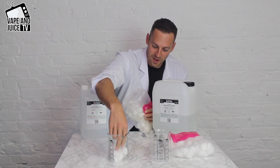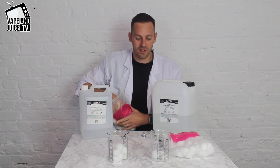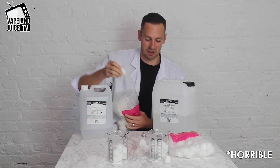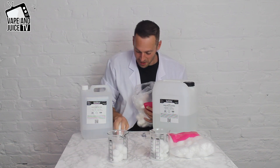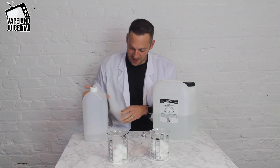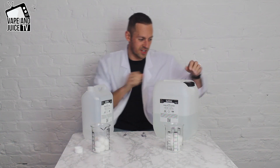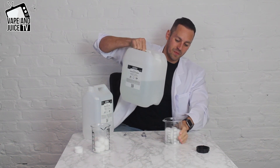I'm just going to put a few balls of cotton in there — that should be sufficient — and the same in the other pyrex. Right, so this beaker and this beaker I'm going to fill up to about the top of the cotton mark with the appropriate liquid. Let's take this lid off — let's do the VG first, as VG's thicker and takes a bit longer to absorb.